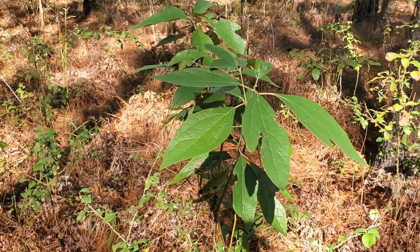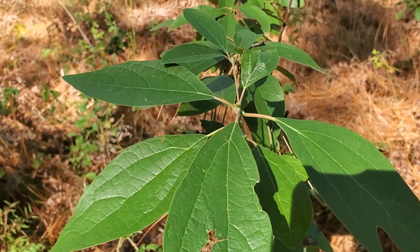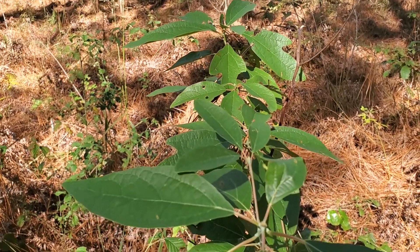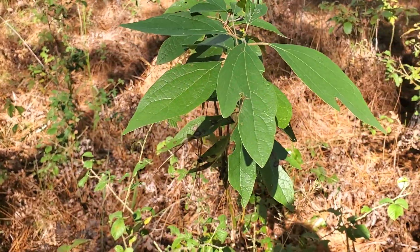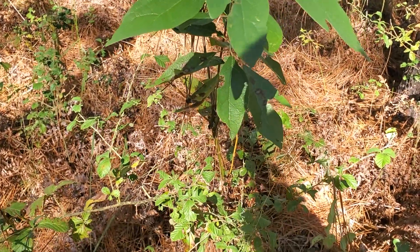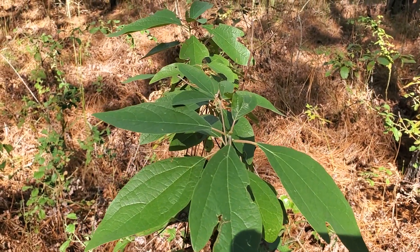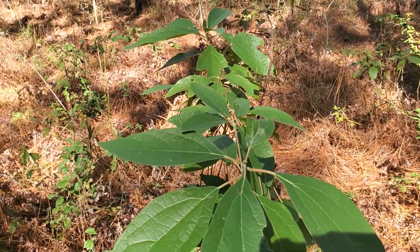So here we have sassafras — pretty common in North America. There are several uses for these. This is a rather small one. They can get up to 3 or 4 inches in diameter and probably about 15 to 20 feet in height.